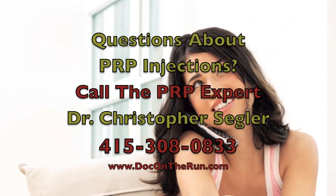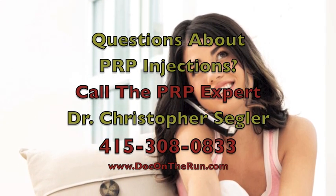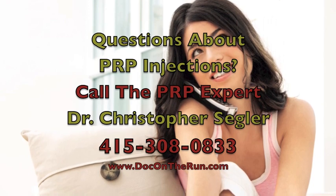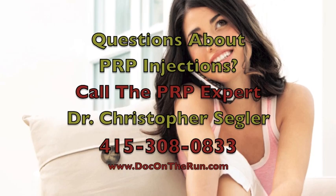If you have a question about PRP injections to treat a chronically painful, swollen, and injured Achilles tendon, you can call me right now. I provide consultations for elite athletes, marathon runners, and triathletes worldwide. You can reach me directly at 415-308-0833.